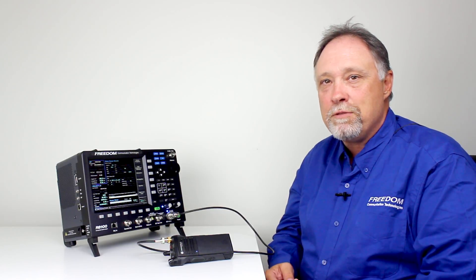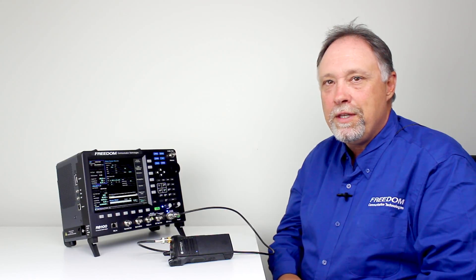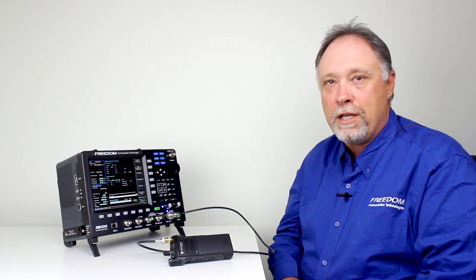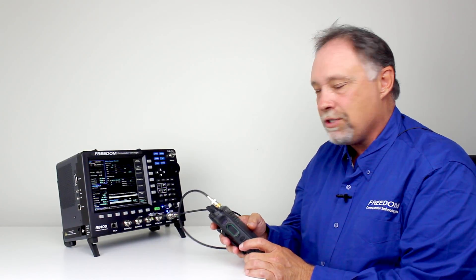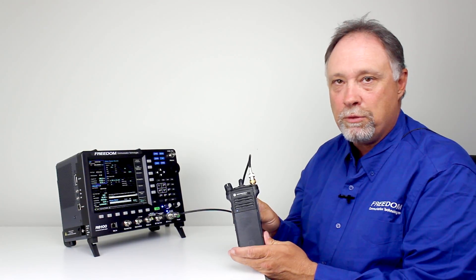We're going to do a basic transmit quality test of this radio and we're going to do a receive quality test of the radio. One thing I'd like to point out — this is a Motorola APX 6000 radio programmed for P25.